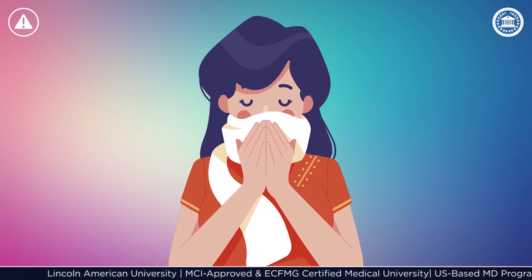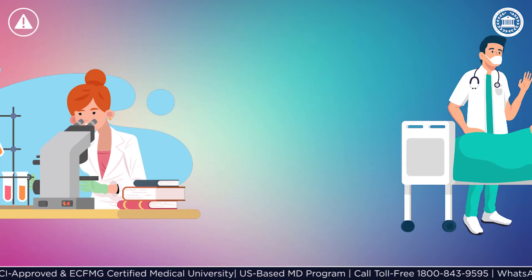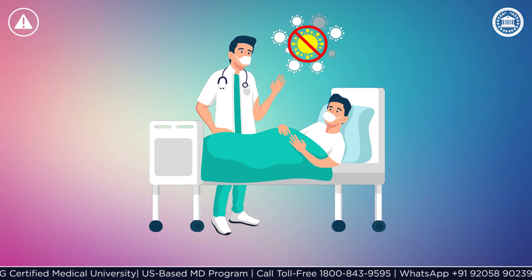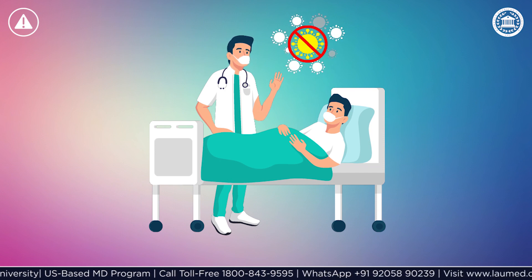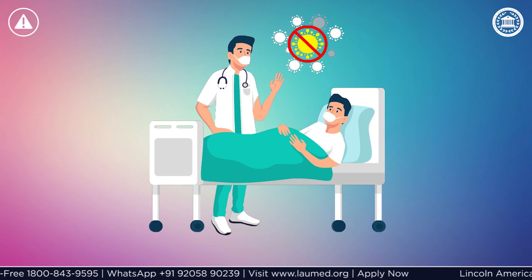If you are sneezing or coughing, which are the common symptoms of respiratory infections of coronavirus, get yourself checked with a doctor. Currently, there is no evidence that people can transmit coronavirus during the incubation period before they show symptoms.